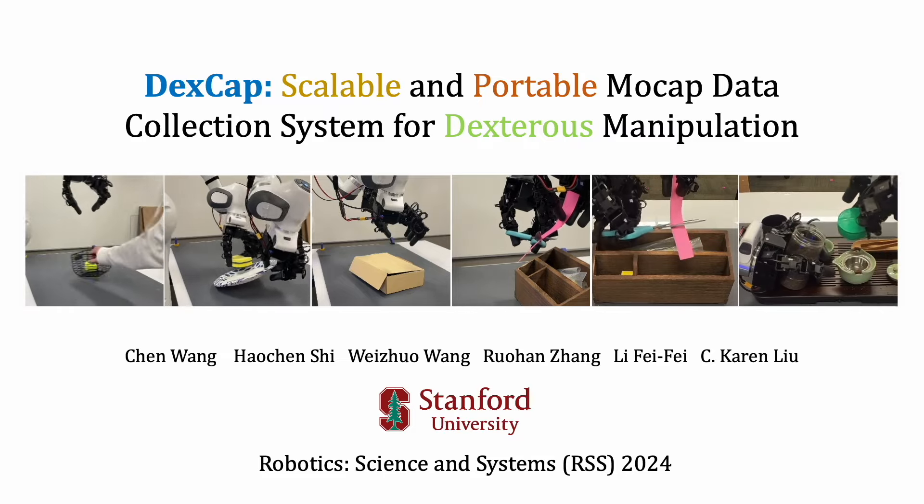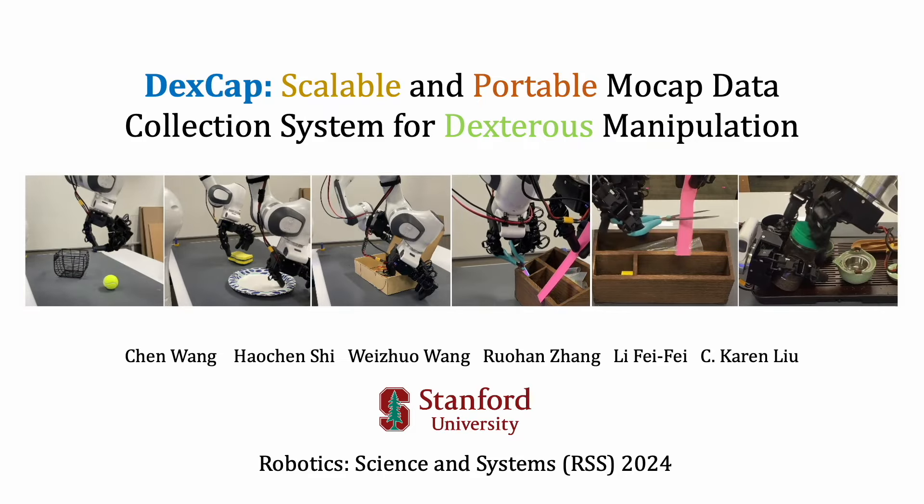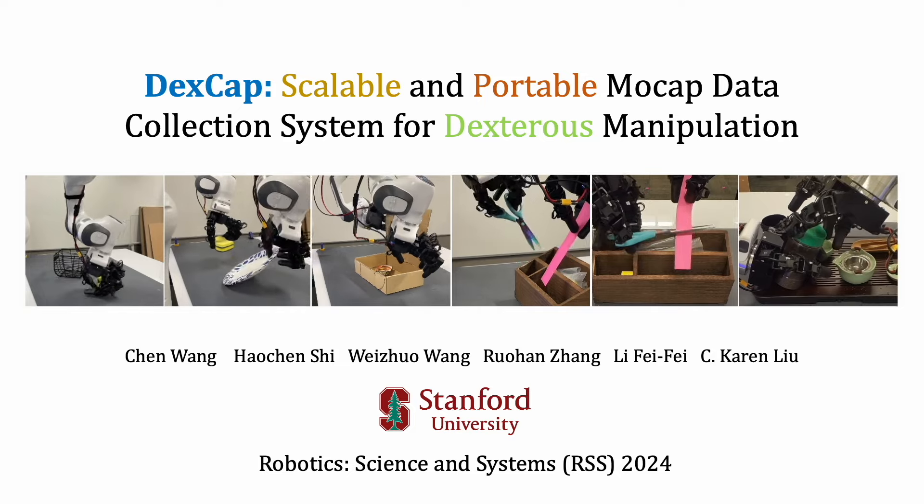Introducing DexCap, a scalable and portable mocap data collection system for dexterous manipulation.